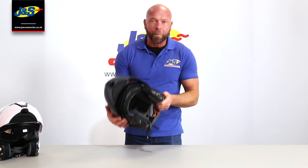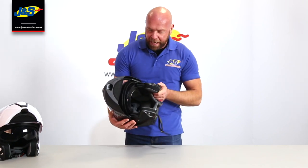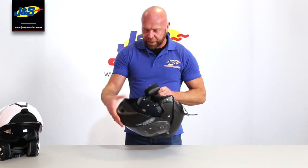I'll show you the integral sun visor which is on a slider mechanism. It's quite a good one. When it's up, it's up. We did try to shake it down, like on some of the cheaper helmets, but no — it's going nowhere. It's nice and solid this one.